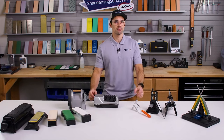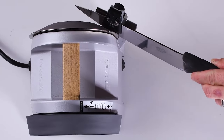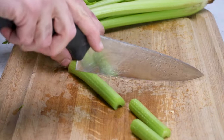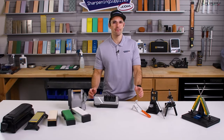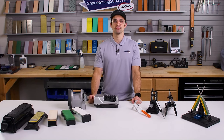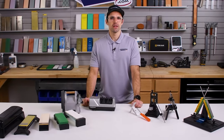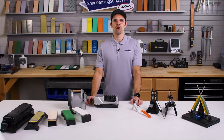Tom here at Sharpening Supplies, and today we're going to be talking about sharpening your kitchen knives. Getting ready to sharpen your kitchen knives for the first time can be a little overwhelming because there are a lot of different sharpening options out there. This video is going to help you find the option that is best for your needs. We're going to go through all of these different kinds of sharpeners, talk about what's good in each category, what's not so good, who we think would be a good fit, and then recommend a couple of sharpeners that we think work really well.